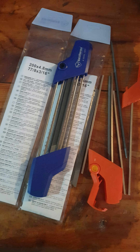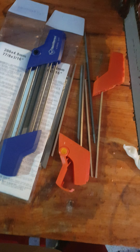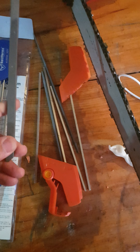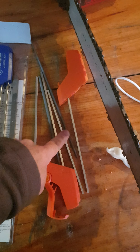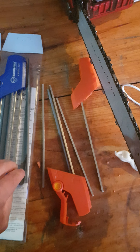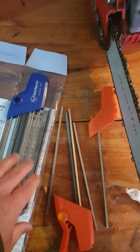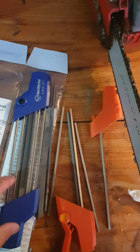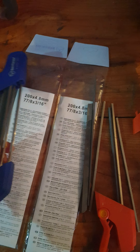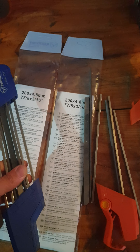The Stihl sharpener for the 0.325, unfortunately. At least I'll have a couple of spare flat files and a couple of spare 4.8 millimeter round files that I might be able to use in the Stihl one, assuming I get one. But yeah, pretty disappointing — whoever the manufacturer is for this particular 2-in-1 file, don't fall for it. You've been warned.